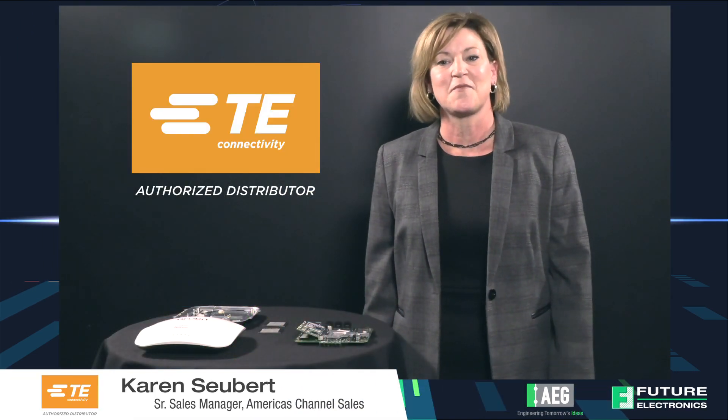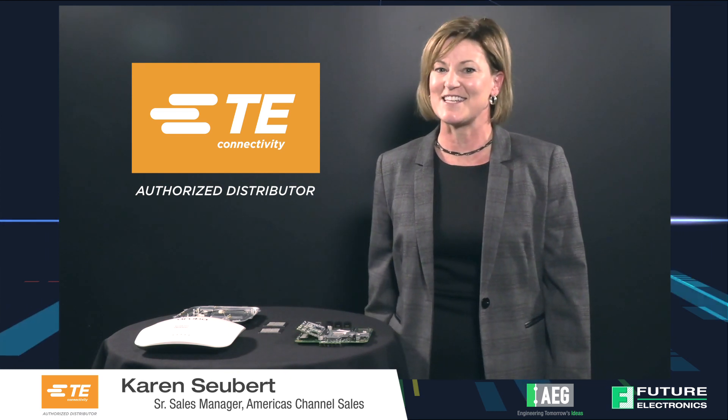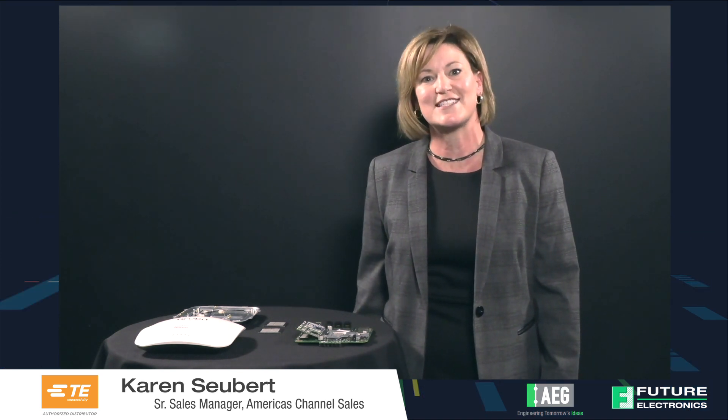Hello, my name is Karen Subert. I am the America's Channel Sales Lead for TE Connectivity's Data and Devices Business Unit. I'm responsible for channel sales for North America and I'm very excited to be here at Future Electronics 2018 AEU.